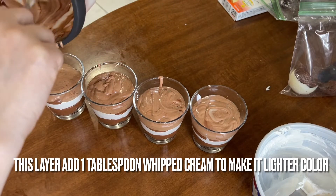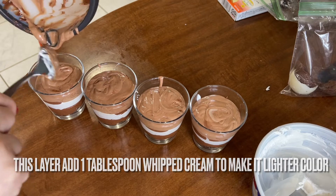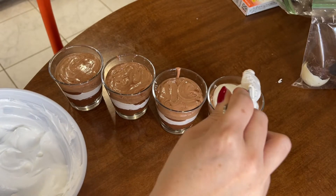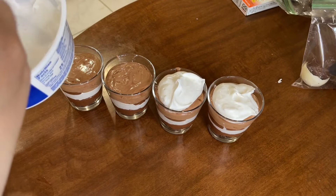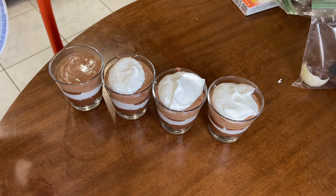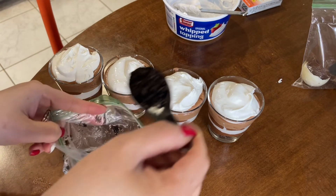It looks so good everyone. I suggest you make this when you have kids around — just once in a while, because it has a lot of sugar. I'm going to add the rest of the whipped cream on the top. Isn't that so delicious looking? I recommend you to make this. On the top, we're going to sprinkle some leftover cookie from earlier when we put some on the bottom — add a few on the top here.